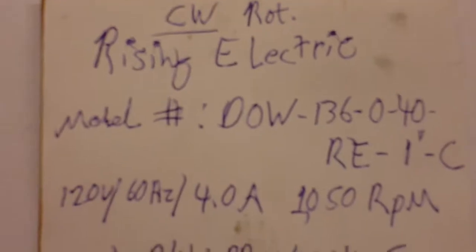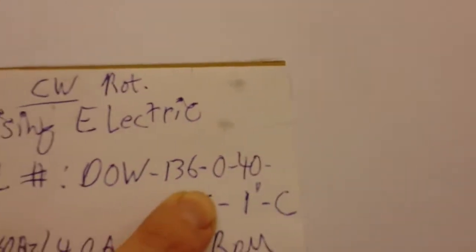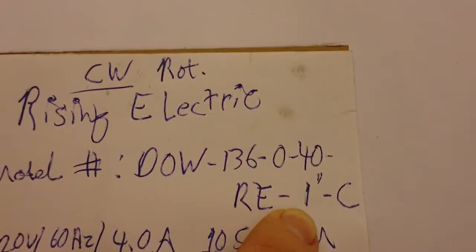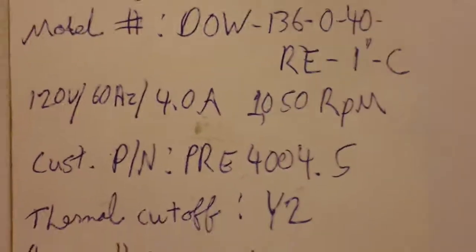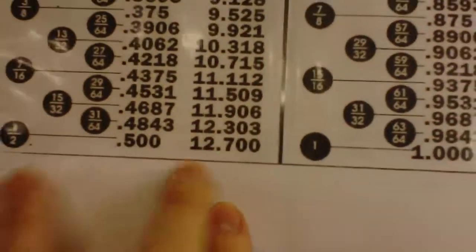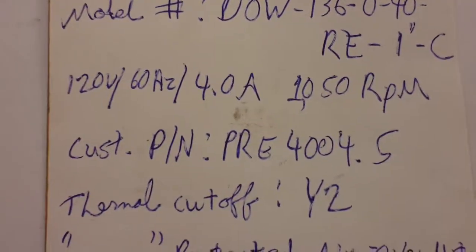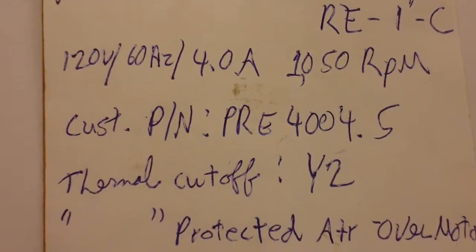The new Chinese motor I got is very close and similar to it. Here's the info if you need to order one: clockwise rotation, Rising Electric — if you can get a counterclockwise that would really be better, but I made this one work. Model number DOW-136-0-40-RE — dash something — half-inch shaft, or 12.7 millimeter. 120 volts, 60 Hertz, 4 amp, 1050 RPM, which at first I thought was going to be too slow.